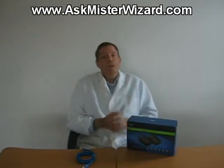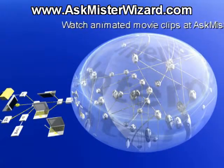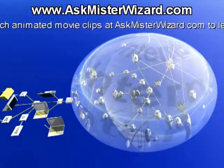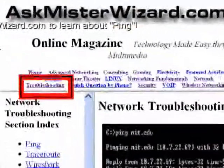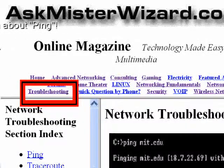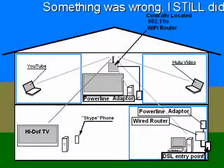I fired up a command session at one of those computers and tried to ping google.com, as described in the troubleshooting section at AskMrWizard.com. No go — I was dismayed to see a timeout message. I didn't have a connection. I tried a simpler test: I tried to ping the downstairs router through the power line Ethernet link, but that didn't work either.